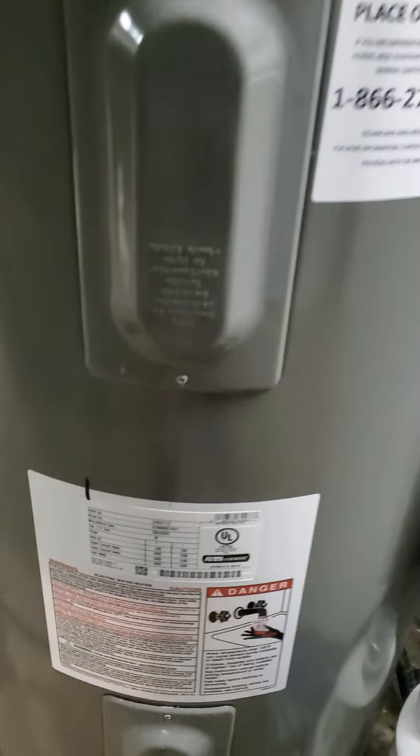You're supposed to drain your water heater once a year. I just got this one a year or so ago, so it's time.